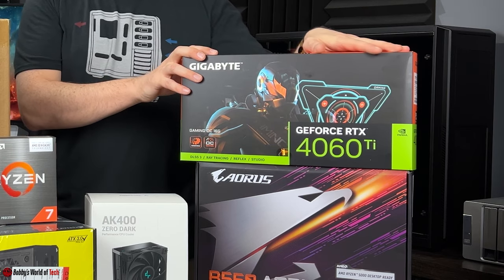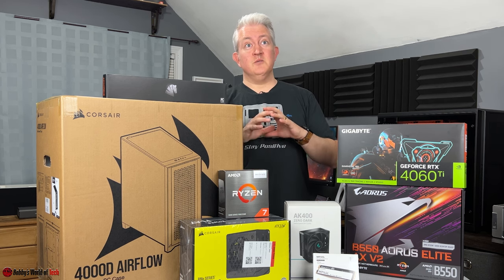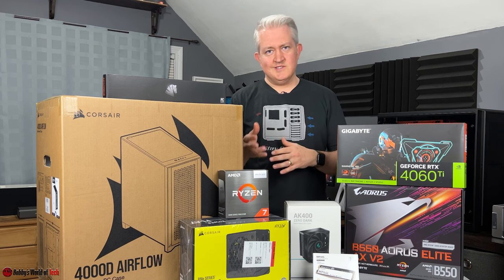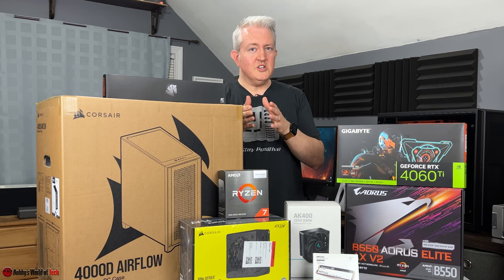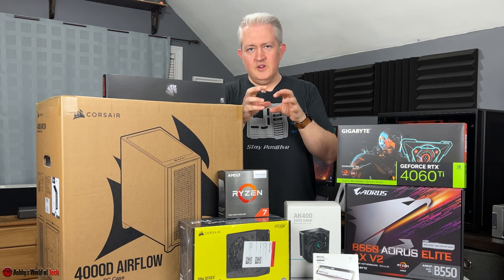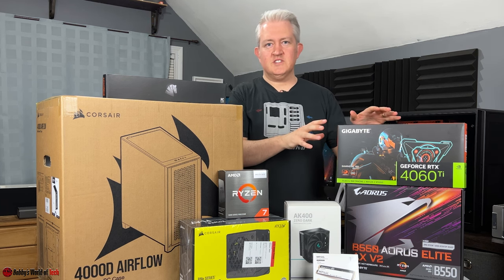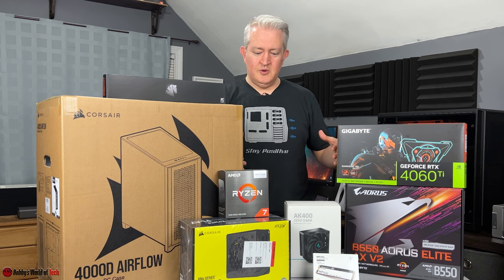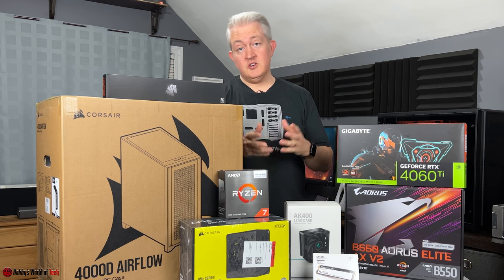Next, the graphics card — a very difficult decision and something decided early in the build process, since it's the most expensive part of a gaming computer. I started off trying to fit an RTX 4070 within the $1,300 budget, but it just wasn't happening. So I backtracked to the RTX 4060 Ti 16GB model, which saved about a hundred-odd dollars and allowed the other components to reach a standard I felt was better. We chose the Gigabyte model, which should stay very quiet.